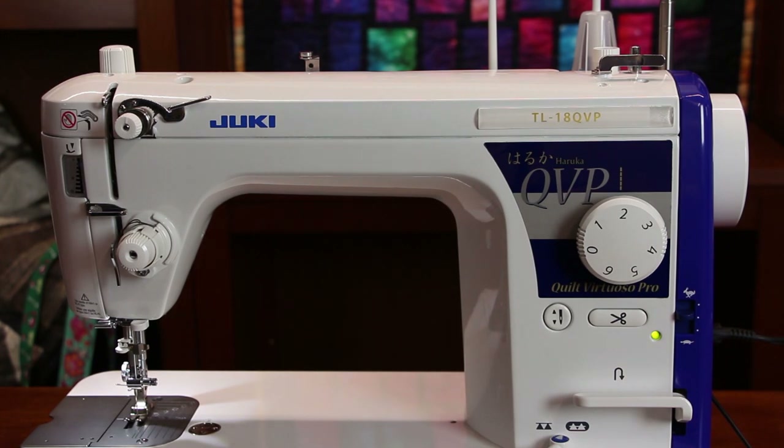Welcome to another Juki video. This time we're going to be learning to thread our Juki TL series machines. They all thread the same way no matter which model you have, so it's pretty simple once you understand the basics.